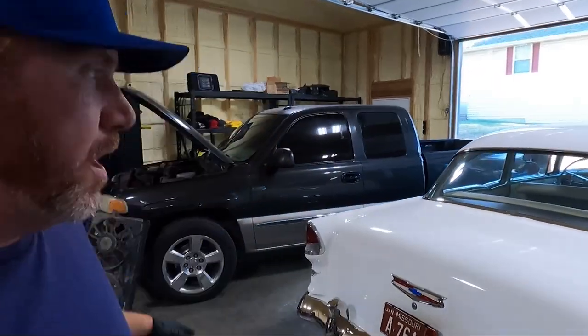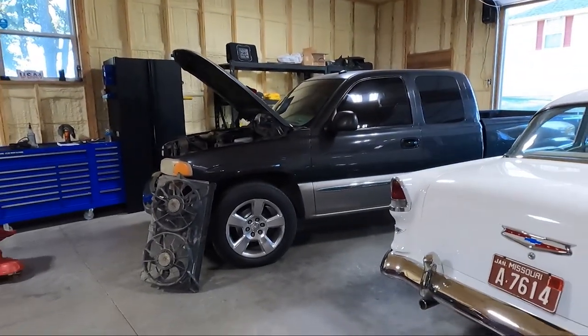What is up guys? Welcome back to the channel. My name is Travis. This is TWA Motorsports and today, you guessed it by the thumbnail, we are going to be putting electric fans on this truck.